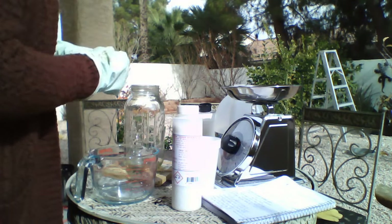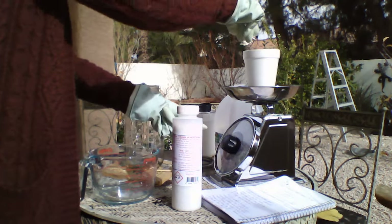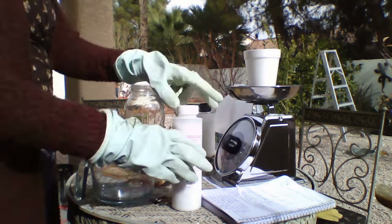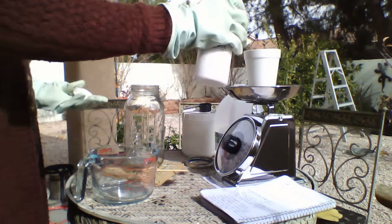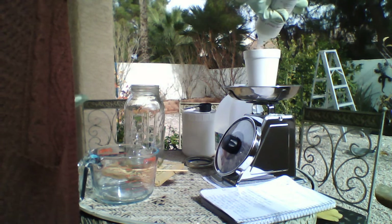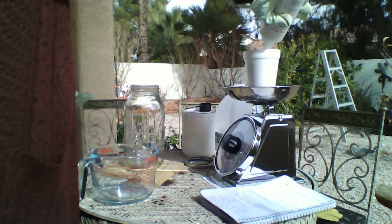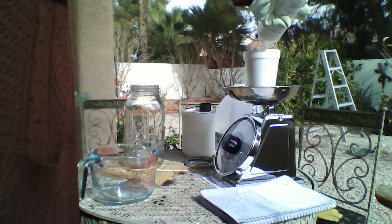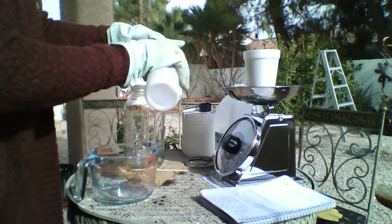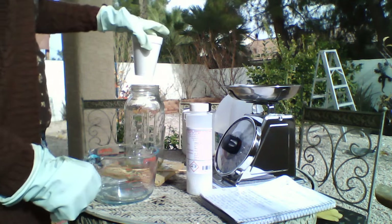We're going to need 13 ounces of potassium hydroxide, and I'm actually going to measure it into a cup so I don't get it on my scale — since I also use this scale for food. Let's zero the scale and open our container. There we go, we got 13 ounces. Let's set this aside because we're going to put our water in the jar first — that's very important.